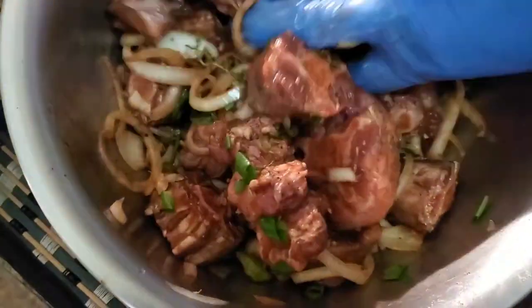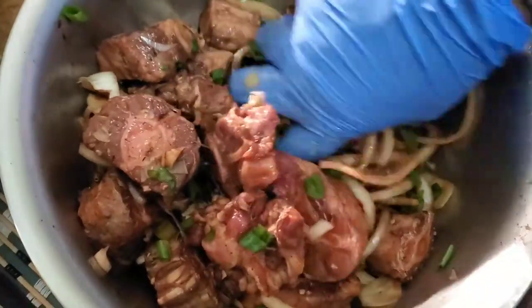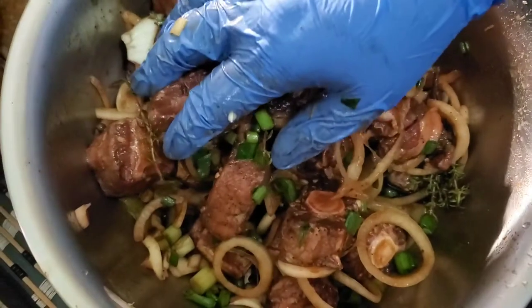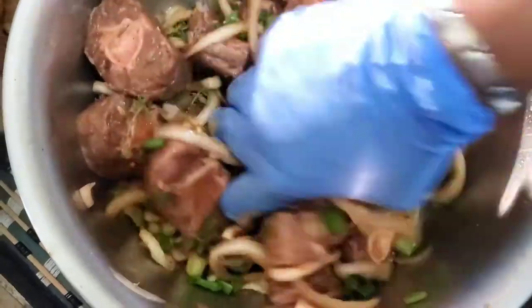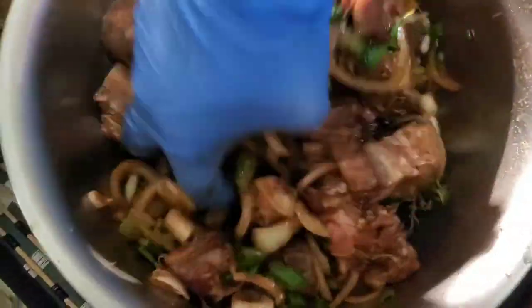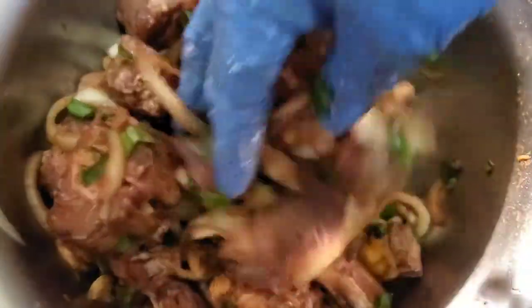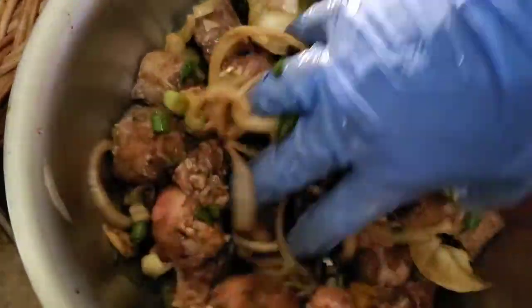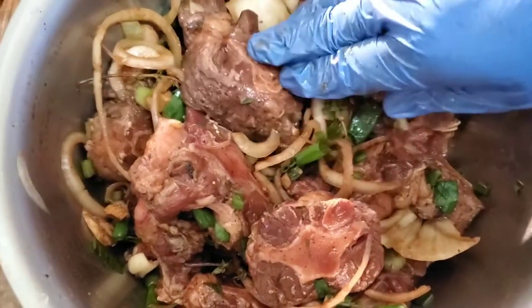You want to smell this — I keep telling YouTube they need to add an icon that allows people to smell through the screen! All the pieces are nicely coated, so we're just going to cover this up and allow it to sit and marinate before it's time for the browning process.